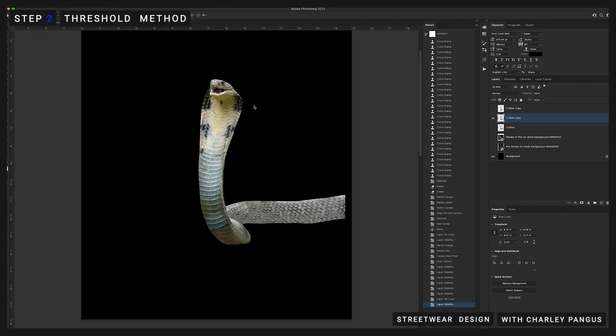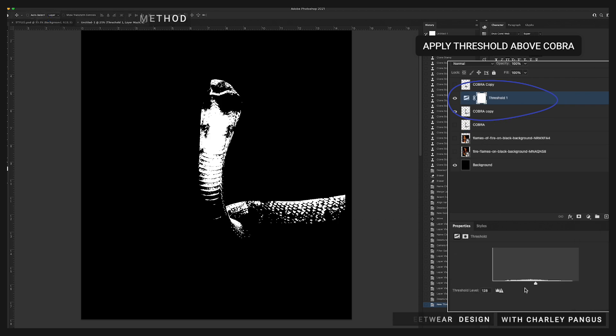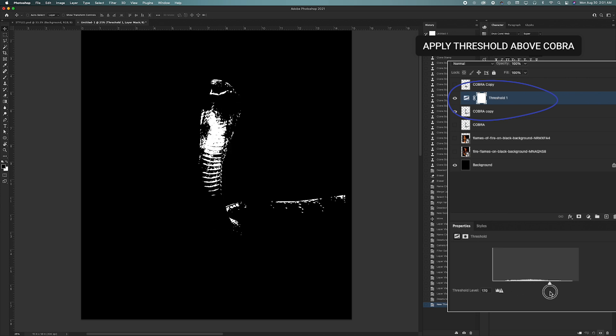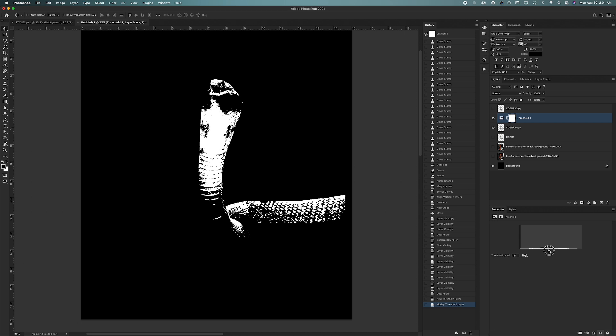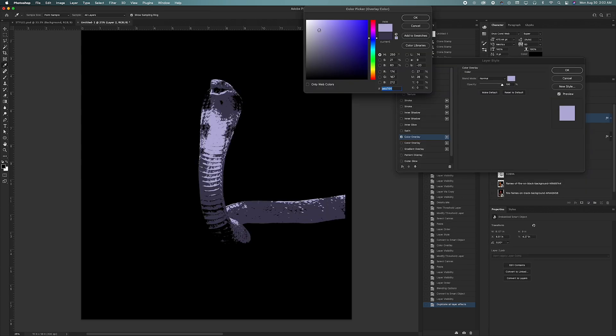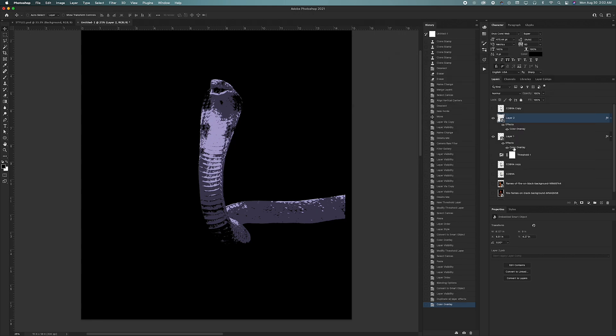One thing you might see a lot of the Merch Design Academy instructors do is use something called Threshold to process our images. This effect gives you a print and copy style effect, which is really awesome and easy to accomplish. You just apply a threshold above your image and mess with the level to get the desired look. I like to think of threshold as a way of separating the midtones from the highlights or shadows. Right now I'm focusing on the midtones, and then I'll focus on the highlights and add color overlays to those separate tones.